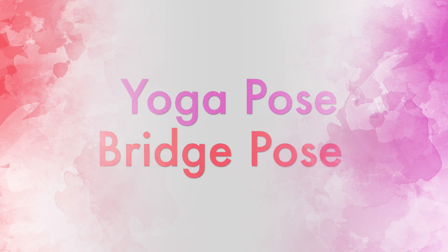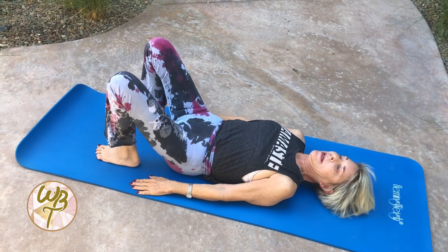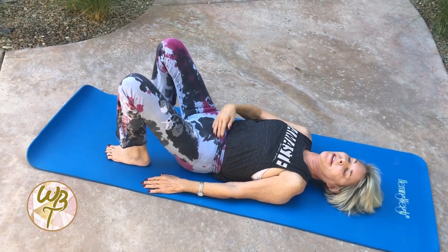Bridge Pose. Lie on your back with your knees bent, feet flat, hip width apart, heels directly below your knees.